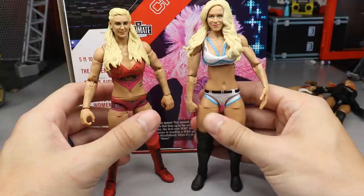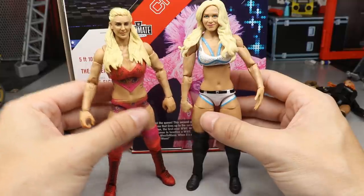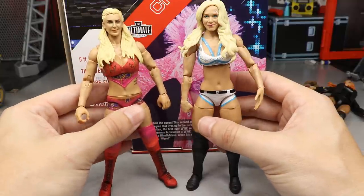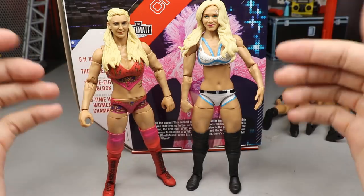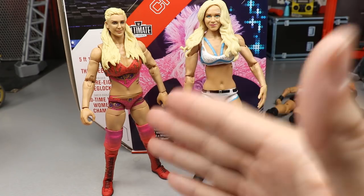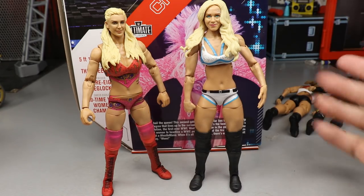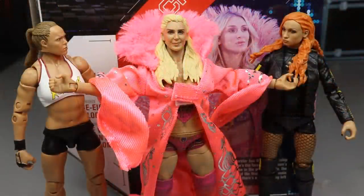For the Charlotte figure comparison, here's an older basic Charlotte with an Elite 54 head sculpt on it. Is it not obvious how much better the Ultimate Edition is? Just look at the body proportions — look how big the head is on the basic compared to the Ultimate Edition. This is just way better; it's not even close. The Ultimate Edition is definitely the best Charlotte and I'm so happy to have this in the collection.